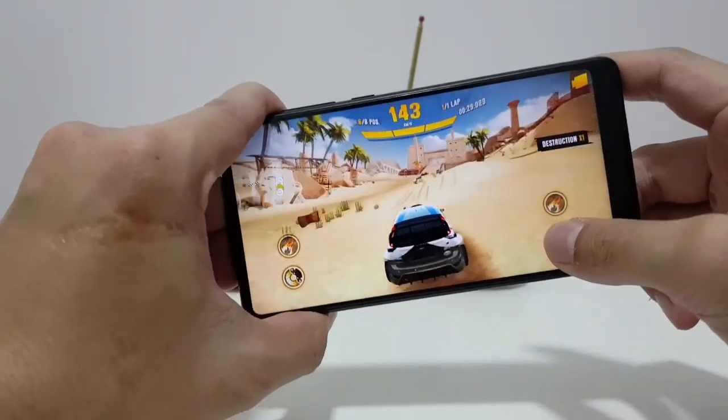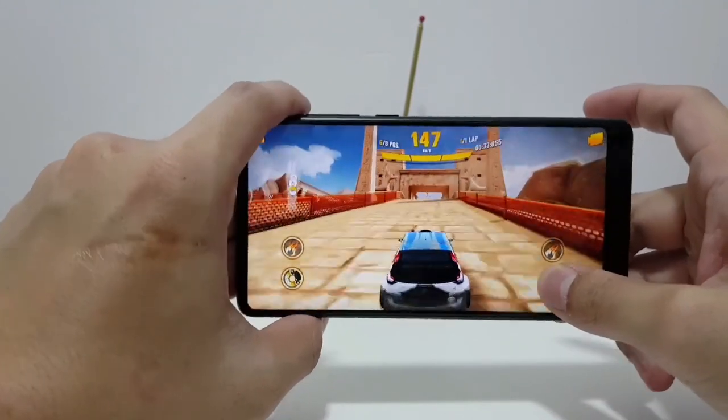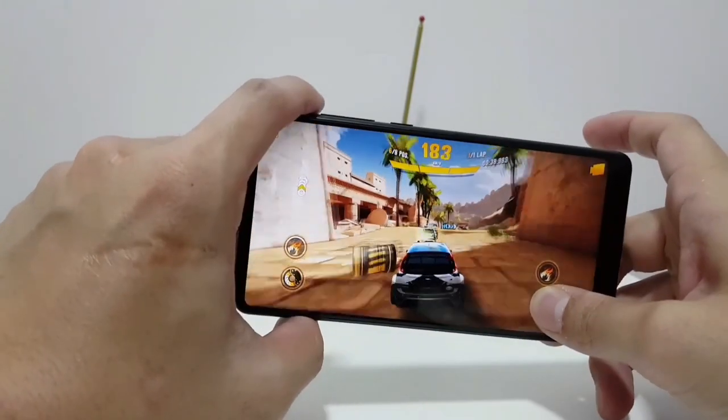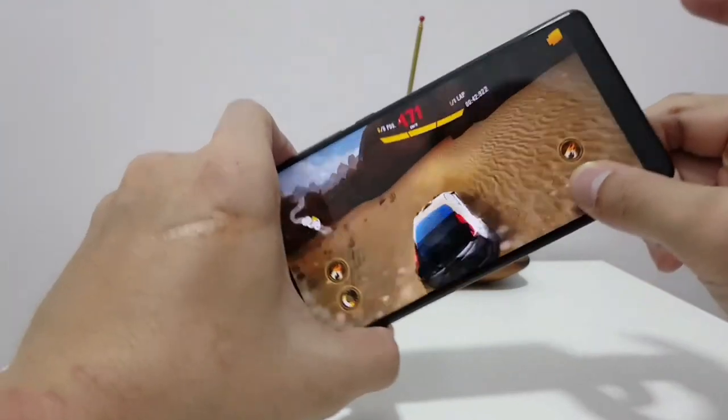This is a much faster phone than the Samsung Galaxy S8, which is laggy as hell. Battery life is excellent too. Over three days I averaged about five hours of screen-on time. I would basically go out all day for like 12 hours and come home with like 35% battery life remaining. It's pretty amazing.